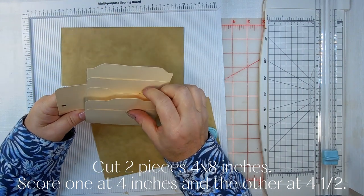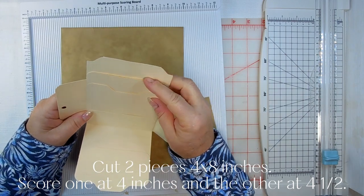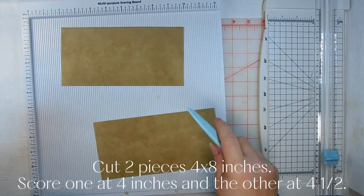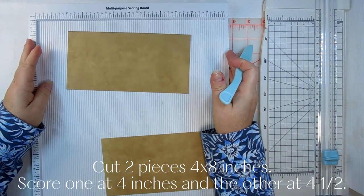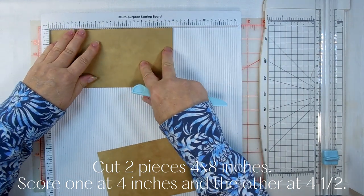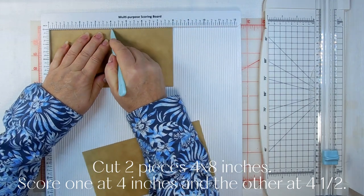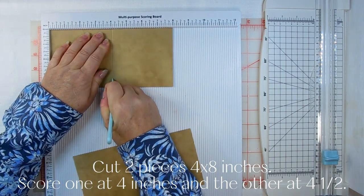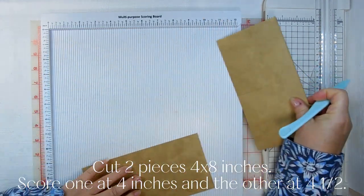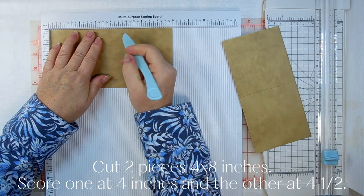These cards have a smooth side and a rough side — I want the smooth side out because I like the pattern better. There are two cards here with the fold. This is the front one and it's going to be scored at four inches; this is the back one and it's going to be scored at four and a half inches. So decide which one you want for your front — not that it matters a whole lot, since most of it's going to be covered up with pockets. I'm going to score one at four and then one at four and a half.